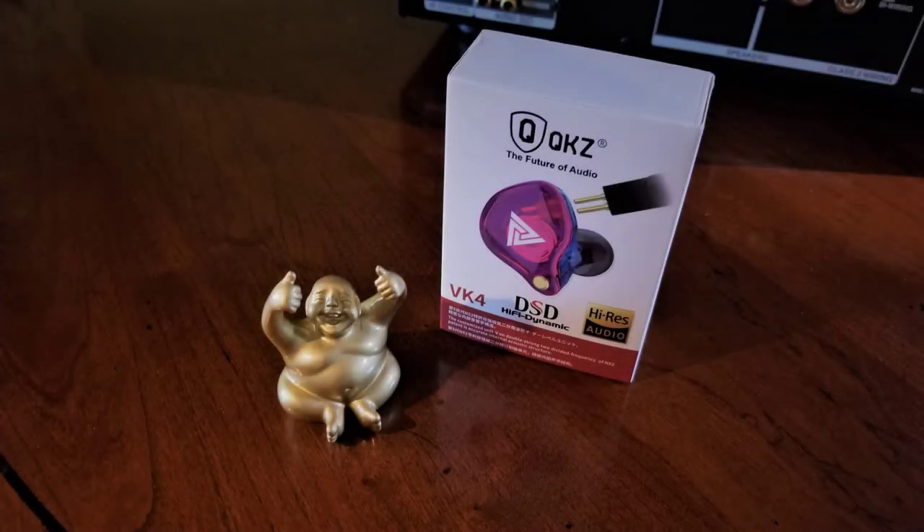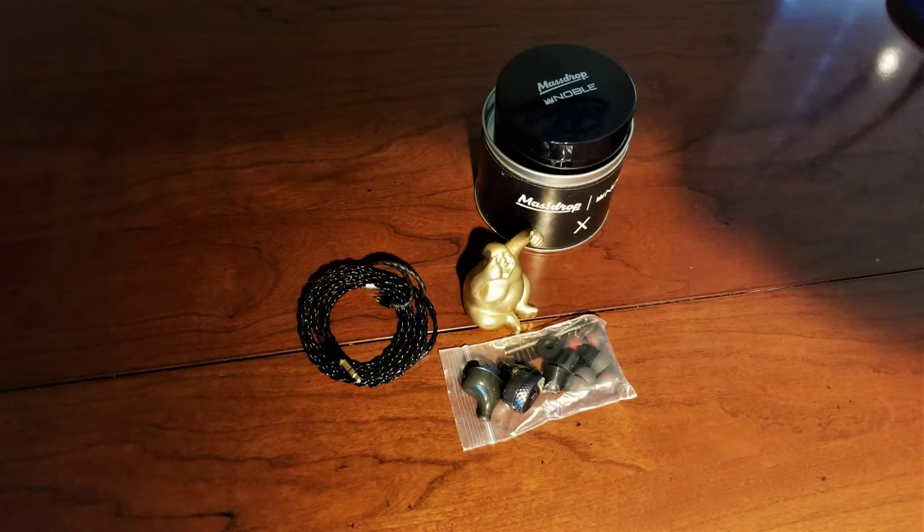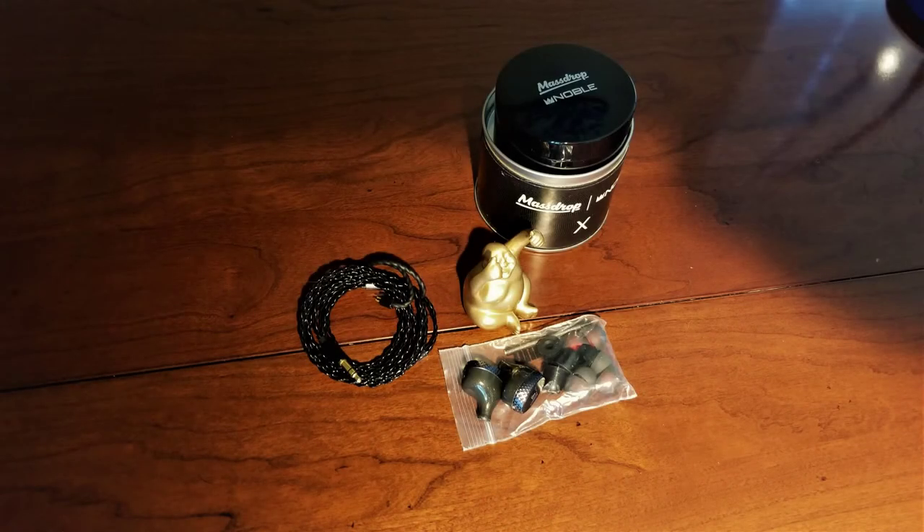Let's start things off with the positives for the QKZ VK4. First of all, it's a cheaper IEM than the Blon and the Noble X. I paid approximately $11 to AliExpress for the set I'm speaking about here. For $11, the VK4 does look rather stunning and produces a rather stellar sound, exceeding price range expectations to a certain extent. But so does the Blon in that regard. With the Noble X, I had the opposite experience — at $125, the Noble X is horrendously overpriced, both in terms of sound and build quality.